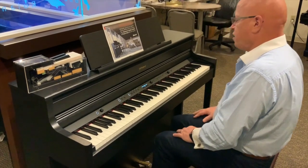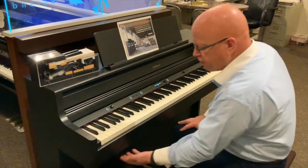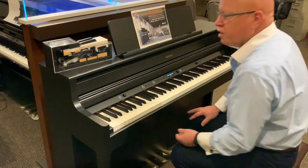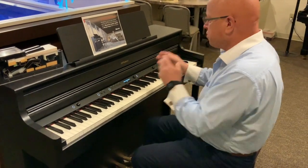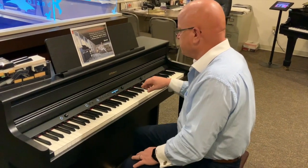The other thing it has is 3D ambiance with the headphones. When I plug in headphones, right underneath this section right in here, the sound with the 3D ambiance will come on. I can hear and feel as if I'm playing in a concert hall, if that's the setting I choose. So that's an amazing feature as well.